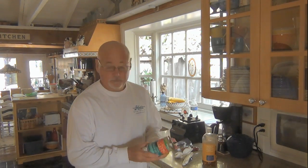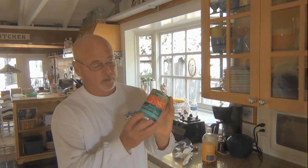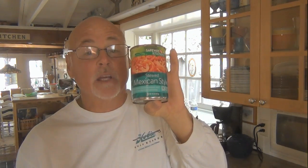First thing we're going to start off with is a simple can of Mexican stewed tomatoes. Very basic, very simple. Just remember — Mexican. It has the right flavorings in it to make this a special sauce and it makes it simple.